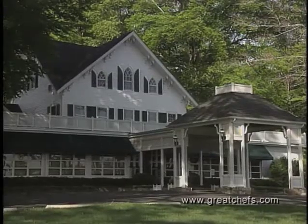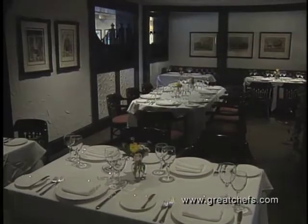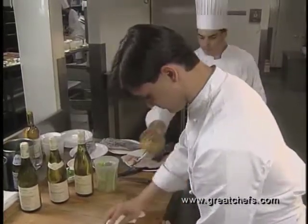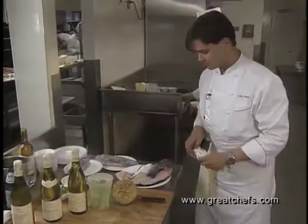In New Jersey, the Ryland Inn is a sensationally popular facility that features the eclectic menu of chef proprietor Craig Shelton. His impressive credits include work at Ma Maison in Los Angeles, La Cote Basque, Le Bernardin, and the Rainbow Room in New York.